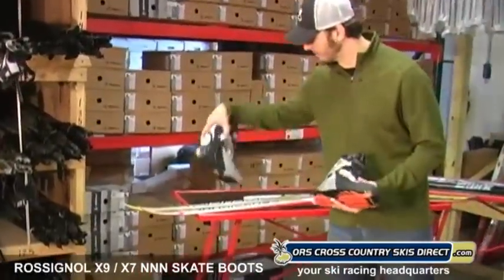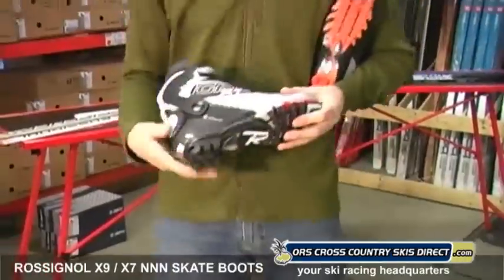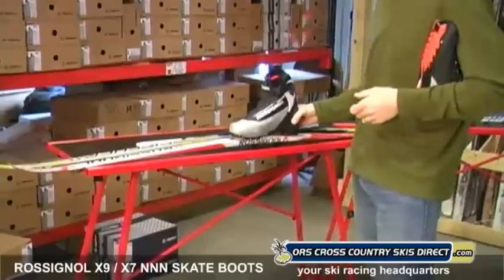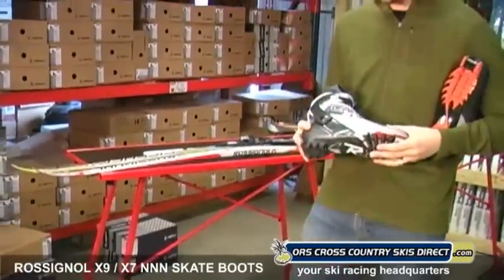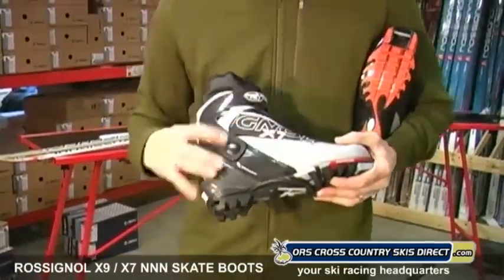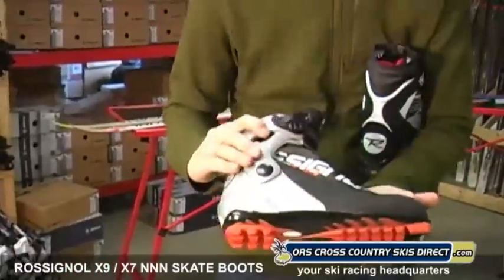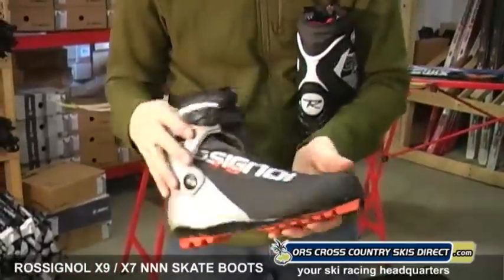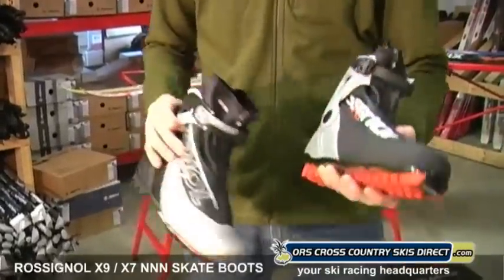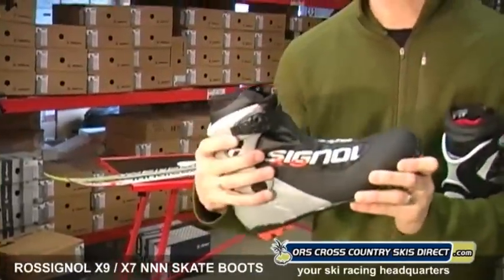We've got the X9 and the X7 by Rossignol. The X7 is your more appropriate boot for recreational use — it's a little bit less expensive. A skate ski is all about lateral stiffness, so any skate boot is going to have a cuff. But you can definitely feel the difference in stiffness between this cuff and what's on the X9. This is a much beefier cuff. It also has a ratcheting strap versus just a Velcro strap, so you get a more refined, custom-type fit with this boot as well as more power to the ski.